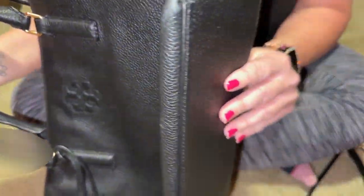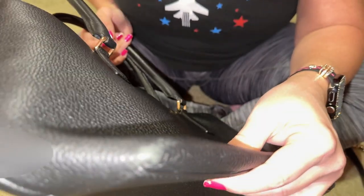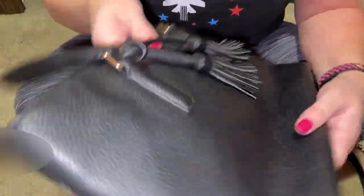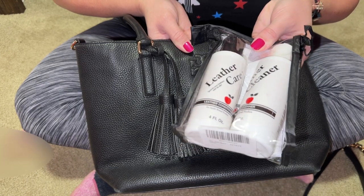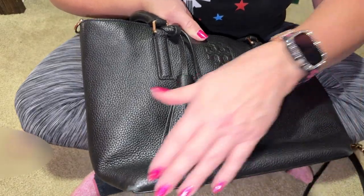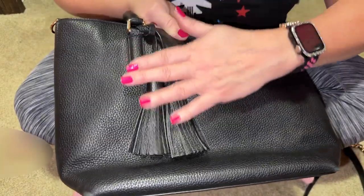There is corner wear, but there's no exposed piping, so I'm going to attempt to fix these corners. All I've done so far was clean the bag with my Apple Leather Care. I have not conditioned it yet — I'm going to paint the corners first, let that dry, and then condition the bag and everything on it.